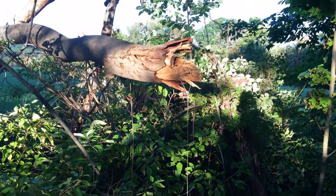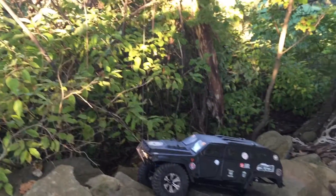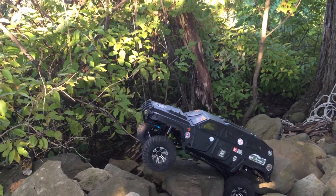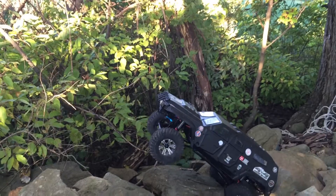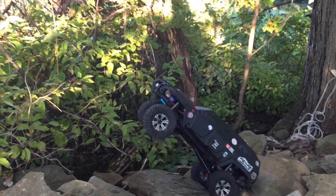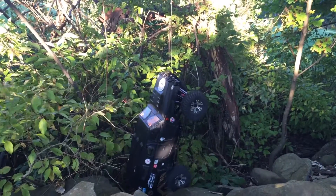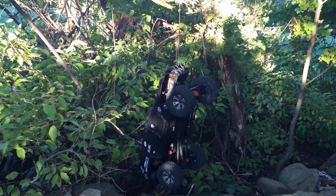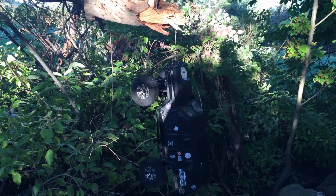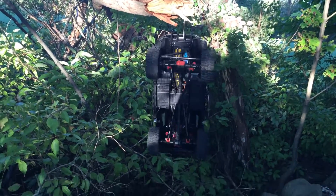We got my winch rope hooked up to that broken branch right there. Let's see what she does. Lifting her up. This is on 2S here. This winch is capable of 3S. I would say she's pretty tough — it's pulling me right up there, no problem. And it's holding me pretty damn good too.